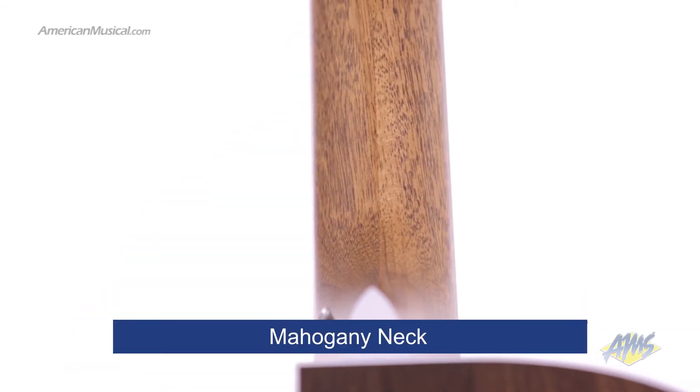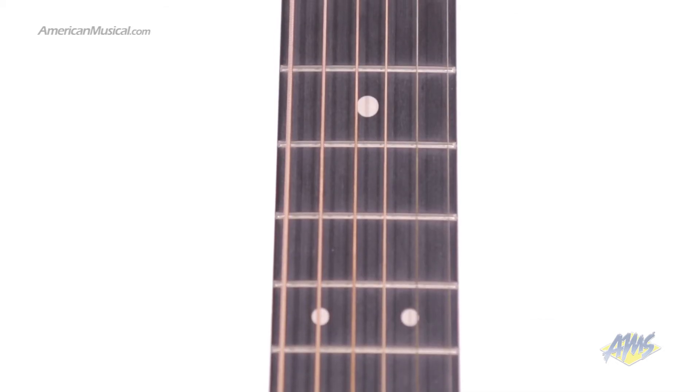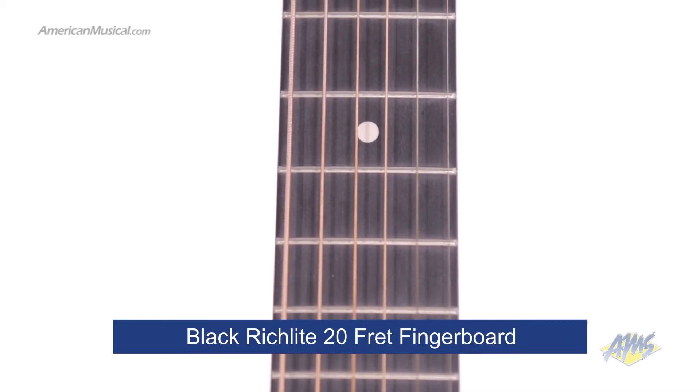The mahogany neck is fitted to the body with a simple dovetail neck joint. The neck has a comfortable performing artist profile and a smooth satin finish. On the front of the neck, we have a black Richlight fingerboard with 20 frets.